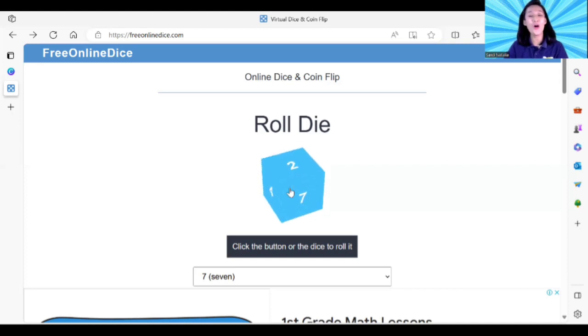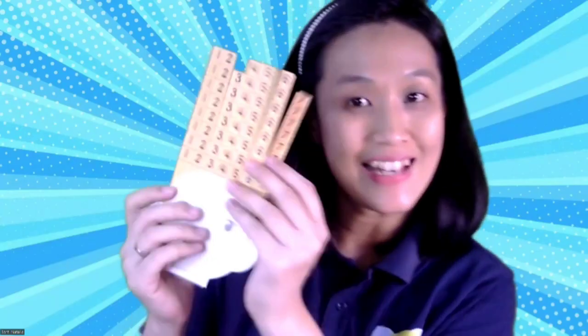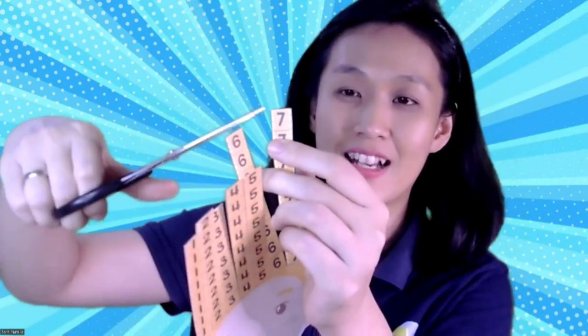Let's roll the dice again! What number? Seven! Seven, seven, yes — number seven! Now this is number seven, let's cut one box. Seven!